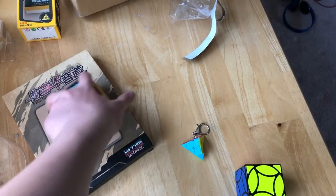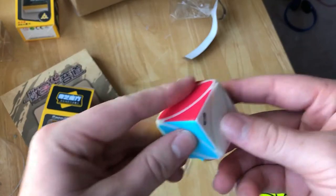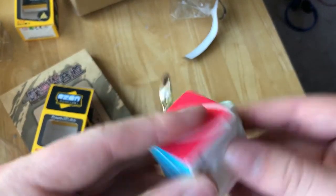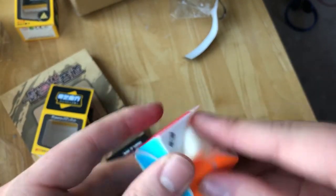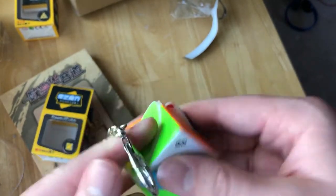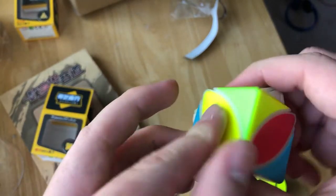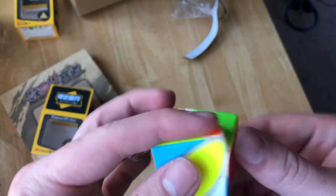I'm assuming the ivy cube is going to be the same. I've actually never had an ivy cube before. I think it's like sandy and scratchy. Ivy cubes are pretty standard — they're like a skewb I think. I don't know, I've never solved one, I've never even touched one before, so it should be pretty easy to solve.